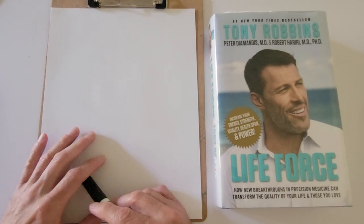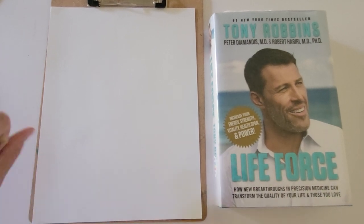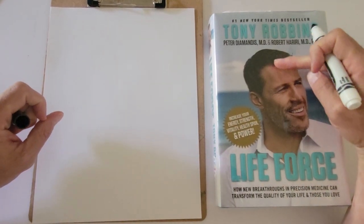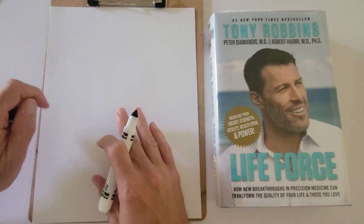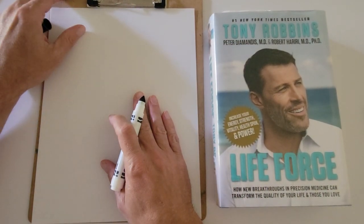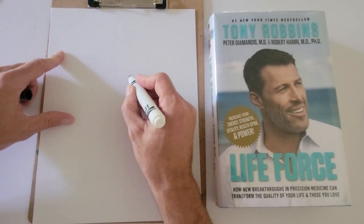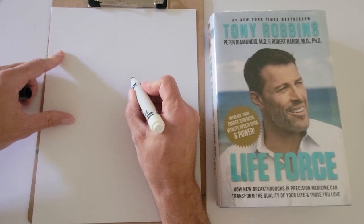In this video I will be drawing Tony Robbins. This is from his new book Life Force. Tony has kind of a three-quarters spacing. I usually like to start off with the eyes, so I'll just kind of start to draw the eyes.